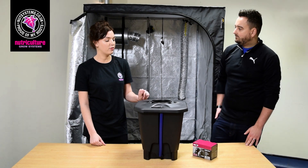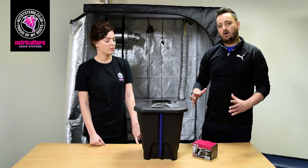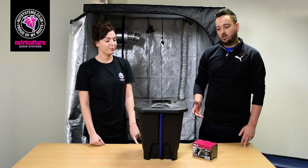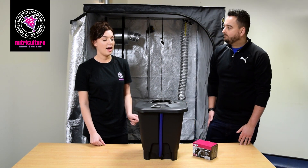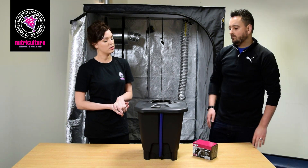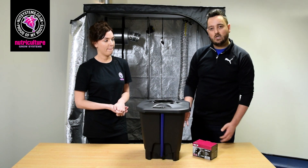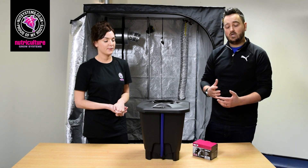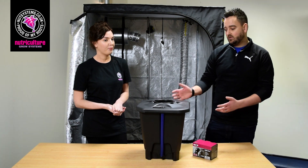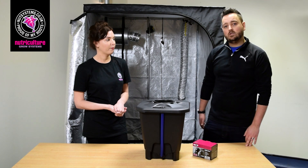And they all have one litre net pots? They do, yeah. We also have a six and a half litre basket, which you'll be familiar with from the IWS system, and those are used on the slightly bigger systems. As for who DWC is recommended for — it's for all growers really. You can start simply with something as small as this and go up to the DWC recirculating system which is part of the IWS range, from small scale standalone systems right up to the bigger scale.